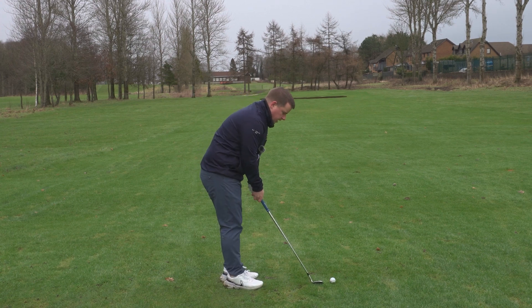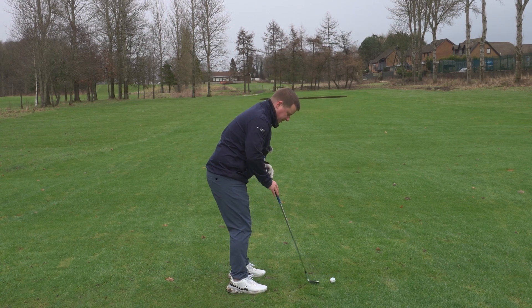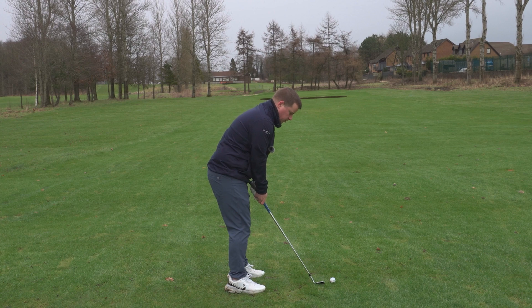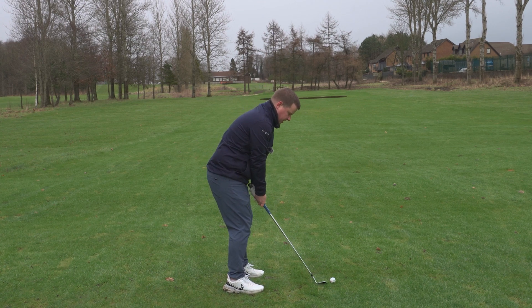So let's cover those setup points again. We're coming in a little bit closer than normal. The ball is slightly to the right of centre. The feet are no longer shoulder-width — they're coming closer to hip-width, and we have the ball slightly right of centre.